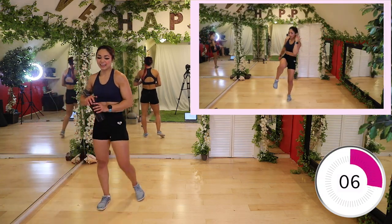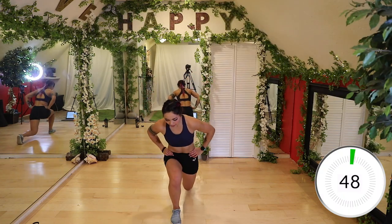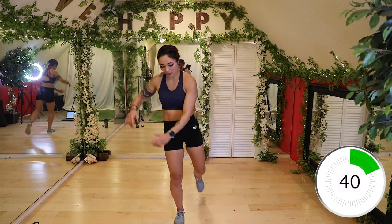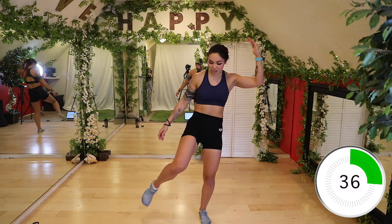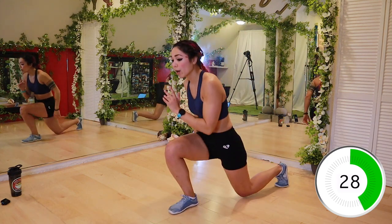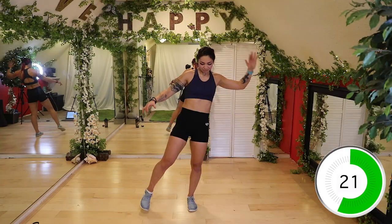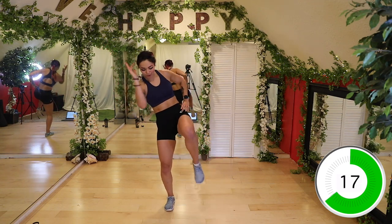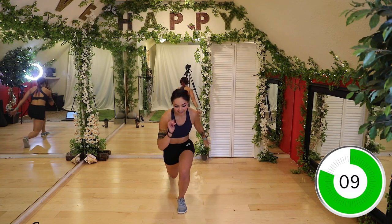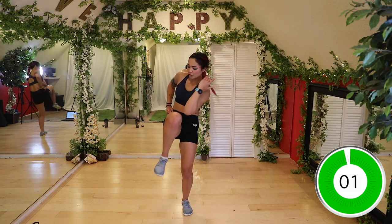Switch lunge and a little balance crunch. Let's do it — switch, balance, crunch. If you want to make it harder, bring it to the side and crunch. Switch, over, crunch, and back up — switch, over, and crunch. Keep rocking it guys. Keep going — 15 seconds. Last time — switch, over, crunch, stabilize. Three, two, and one.